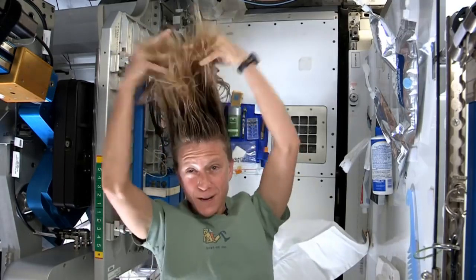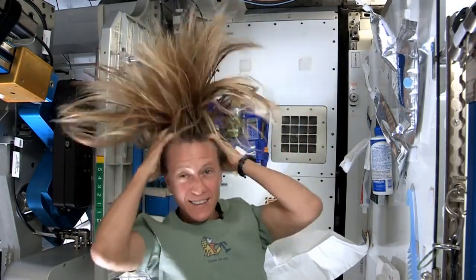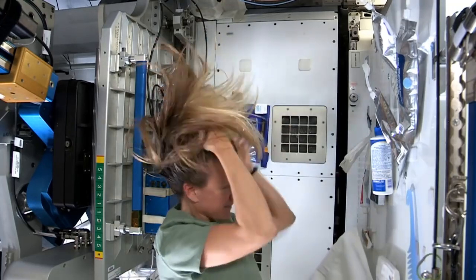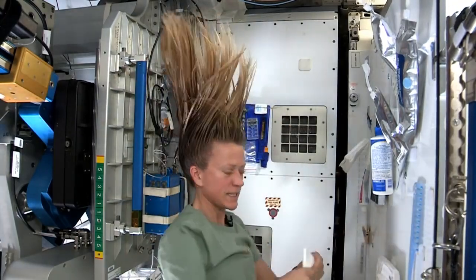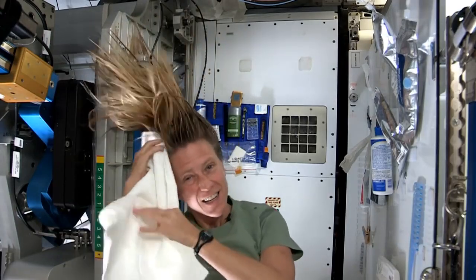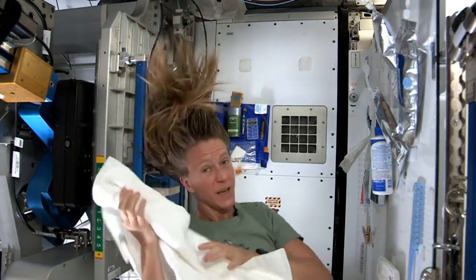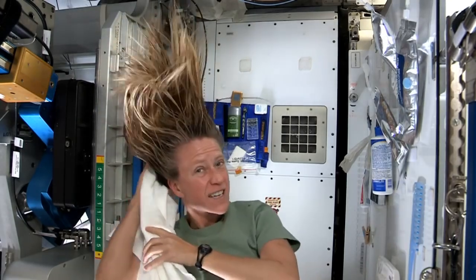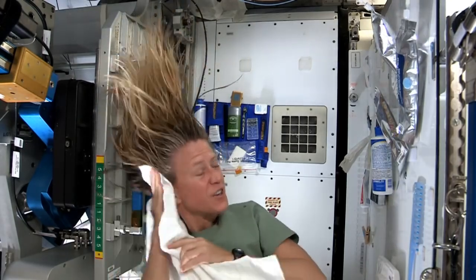Rub it in again, kind of working it out to the ends. I like to take my towel while I have the shampoo in there and just kind of work it, because without standing under running water you kind of need to use the towel a little bit to help get some of the dirt out.